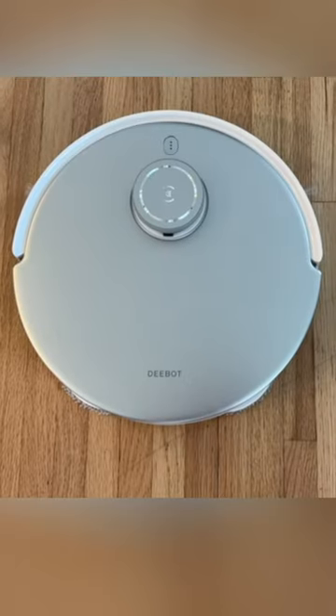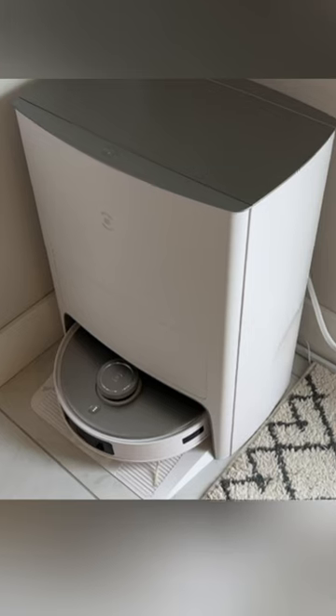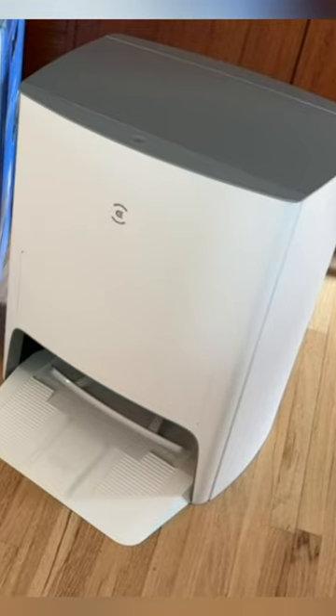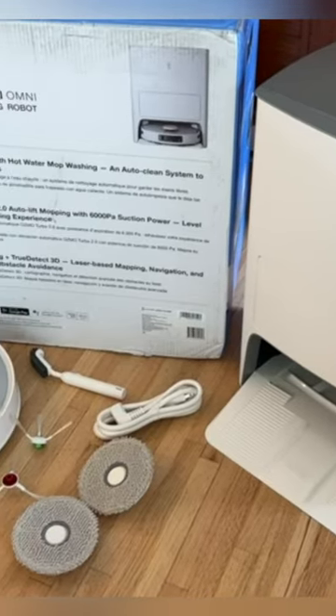One of the most notable features of the D-BIT T20 OMNI is its self-emptying and self-cleaning docking station. This eliminates the need to manually empty the dustbin and clean the mop pads, making it a truly hands-free cleaning solution.